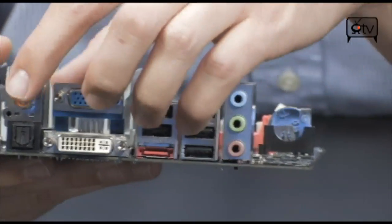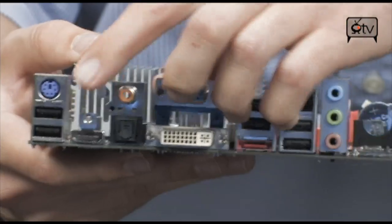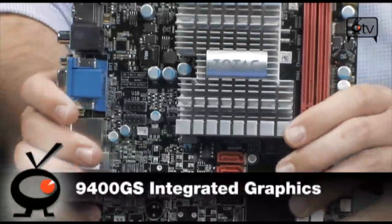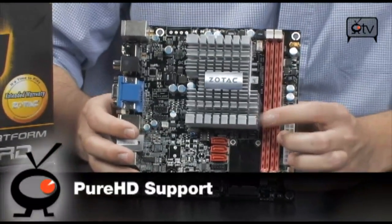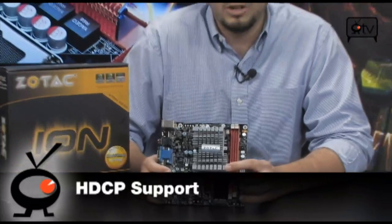Or even more preferential would be to just use the HDMI and get the 5.1 channels through there. The GPU on here is the 9400GS, which means you're going to get NVIDIA's Pure HD — giving you HDMI support, HDCP support so you can stream Blu-rays. You're also going to get that 5.1 channel audio through there.